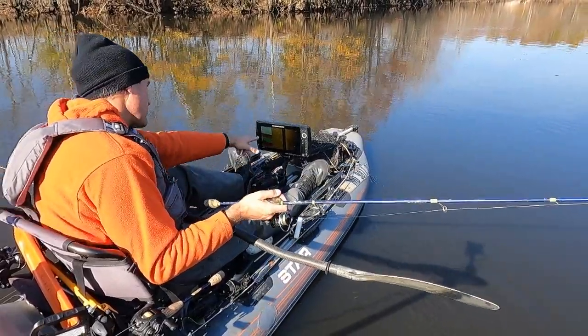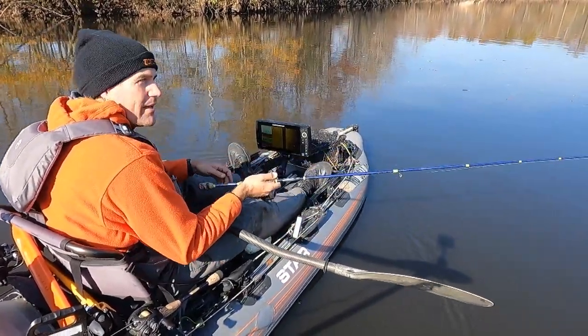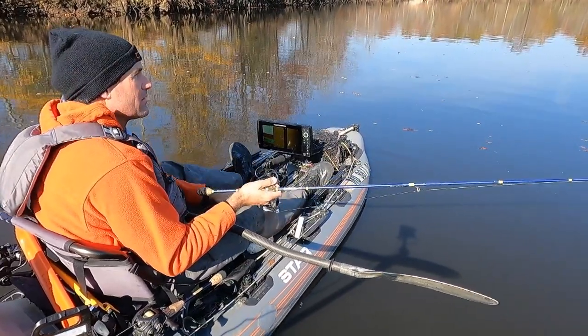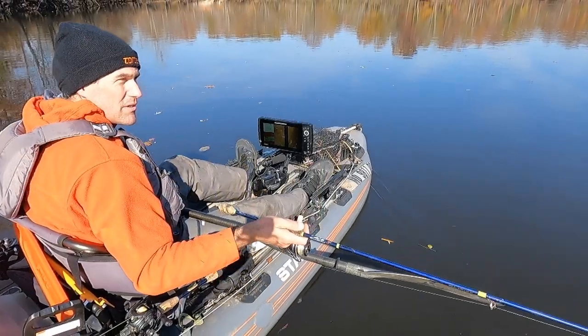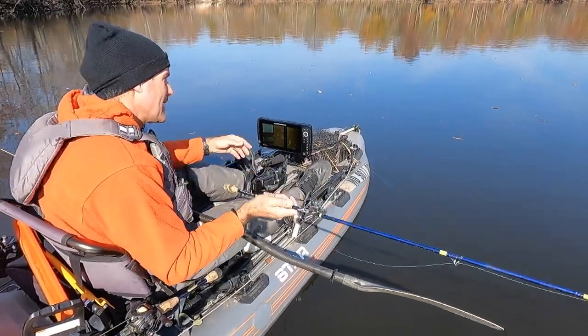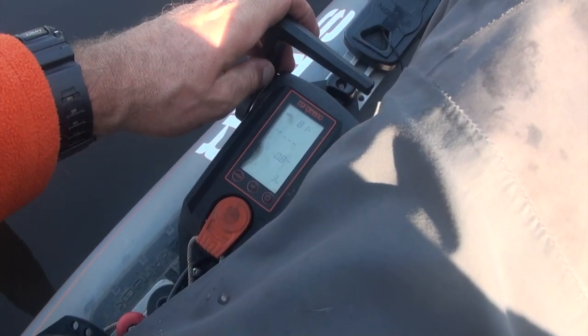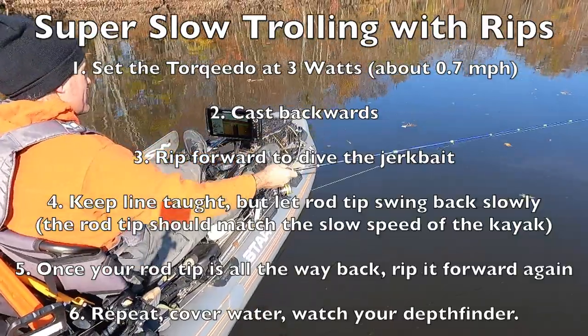I marked some really nice groupings of fish out in the middle of this wide, calm area. It's harder to pinpoint them when they're moving around in schools, and that's where the jerkbait comes into play. My depth is approaching nine, maybe close to ten feet. I'm moving with the Torpedo just giving myself a little bit of speed, essentially doing a very slow troll with a suspending jerkbait.